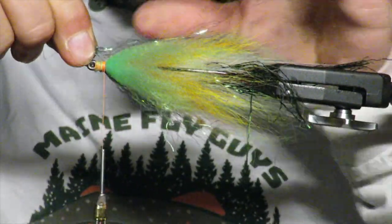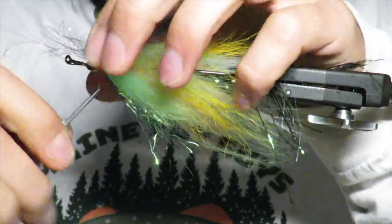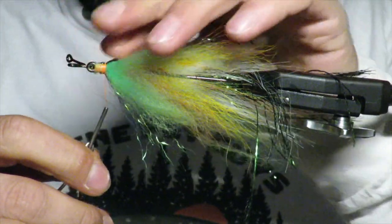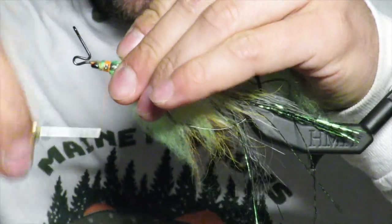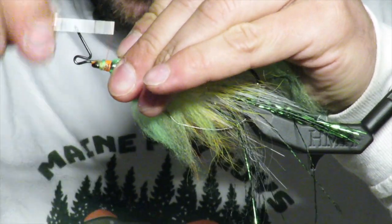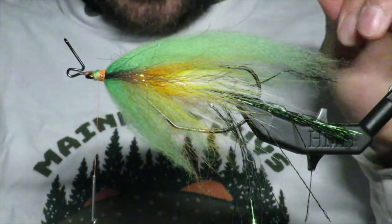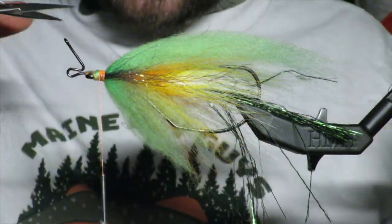But the cheeks are a must. Lay it on there — I sort of do a 50-50. Yeah, it just adds a little contour, a little contrast. If you have any crazy fibers, give them a trim.